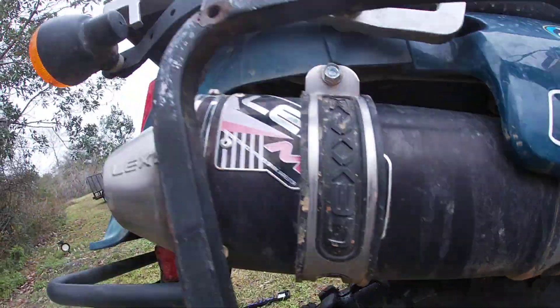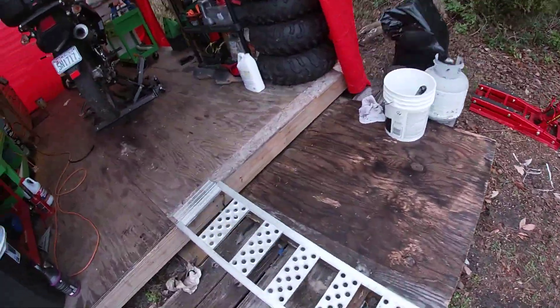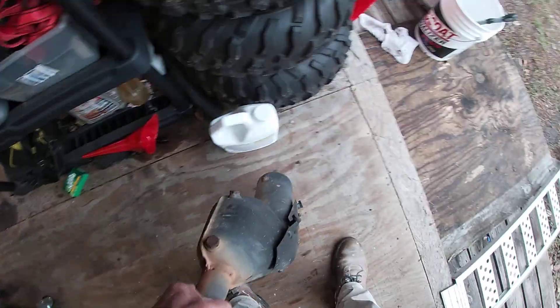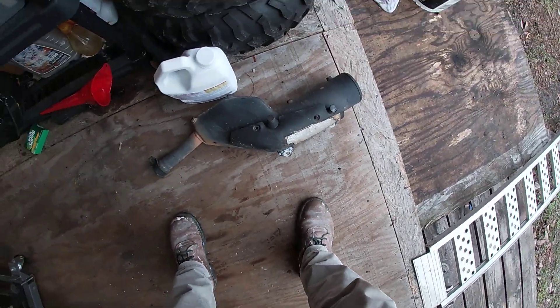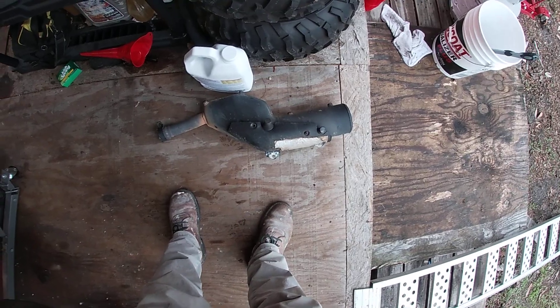It looks like it's pretty big, but in reality it replaces this — that's the stock exhaust. It's almost double the weight.